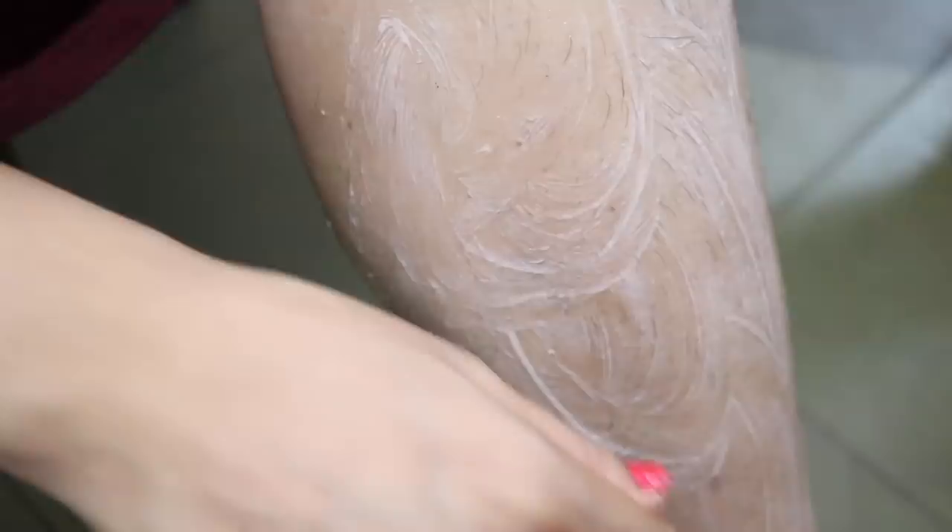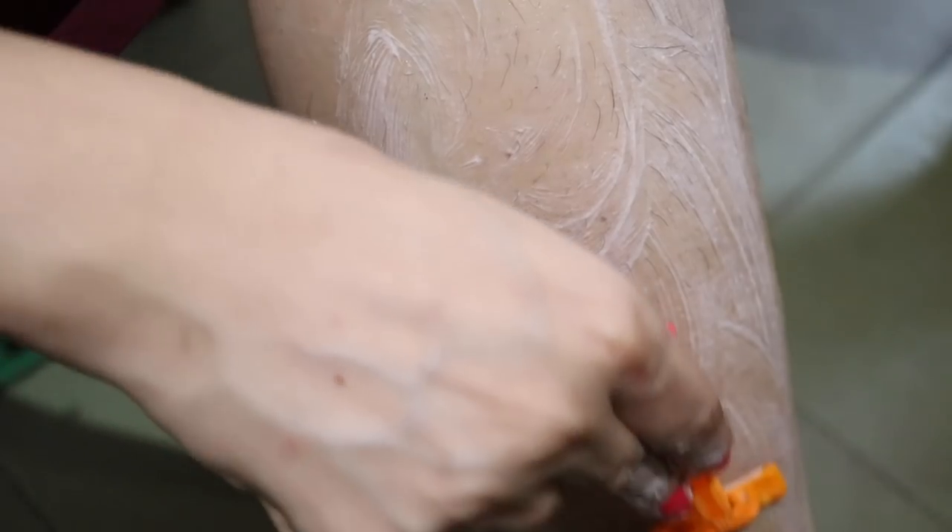Aloe vera calms the inflammation associated with razor bumps and improves redness, irritation, and darkening of the skin. Rose water helps in maintaining the healthy pH balance of the skin. Vitamin E oil moisturizes the skin and prevents razor bumps. This ultimate shaving routine not only helps me get a silky smooth finish every time I shave, but has also improved the texture and appearance of my body skin to a great extent.